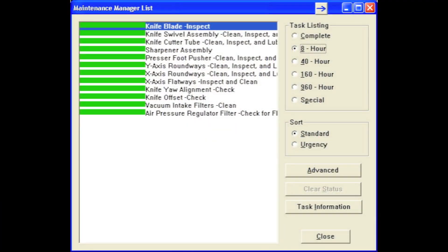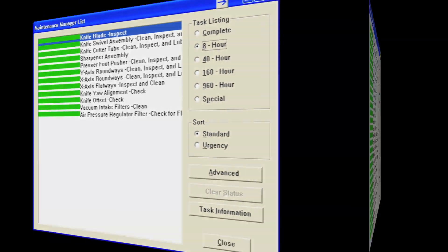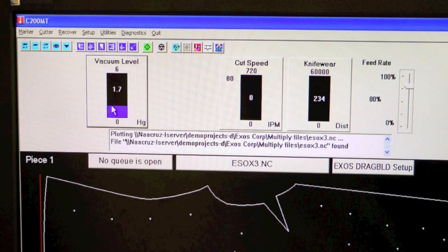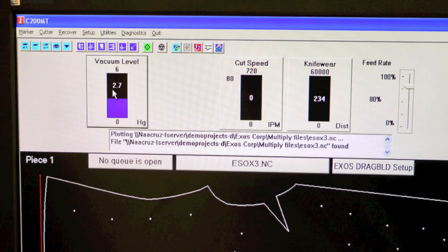The Gerber Cutter GTXL is equipped with a maintenance manager that generates alerts when preventative maintenance is coming due. Operating parameters, vacuum level, and knife speed are displayed on screen in real time.